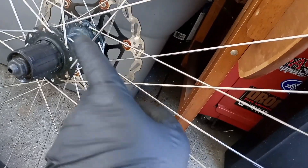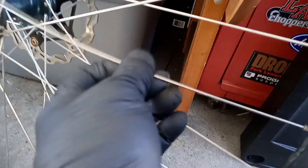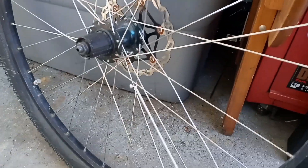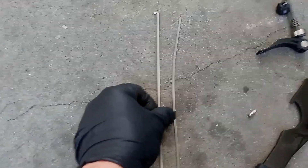So before you pull your spoke out, just see how it orientates over the other spokes. This one's going to go over, and then under, under. It looks like it's going to get fed from the outside of the hub. Let's go ahead and take our new spoke and compare it to our old one — hopefully it's somewhat close. Looks pretty close.